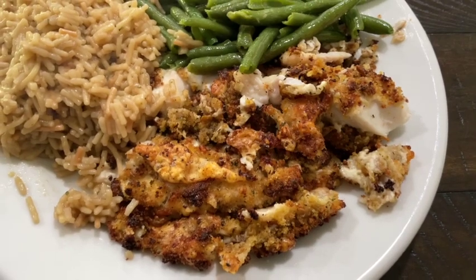Let's do a taste test now. Mmm — that crunchy crust is delicious and it's got a zip with those added spices. So delicious. I would definitely make this again. Thanks for watching!